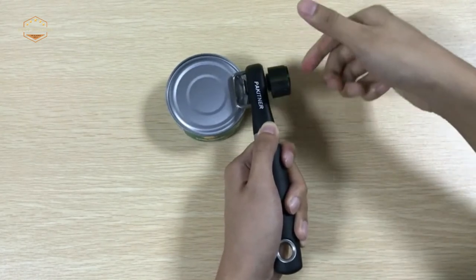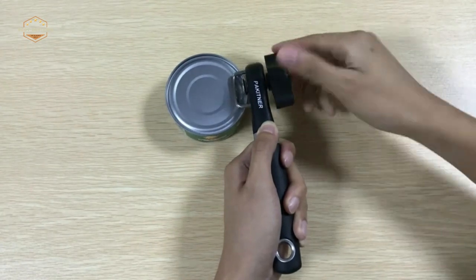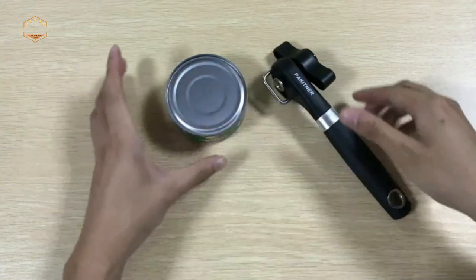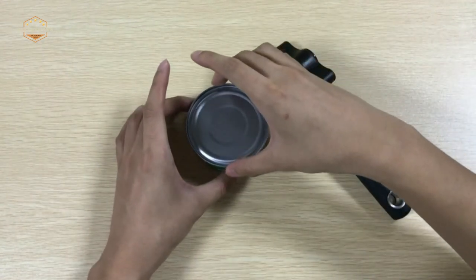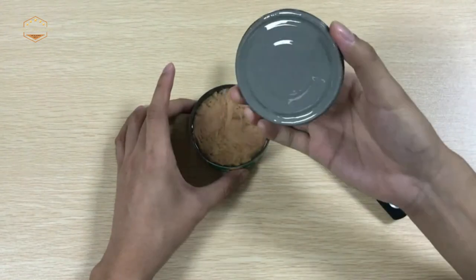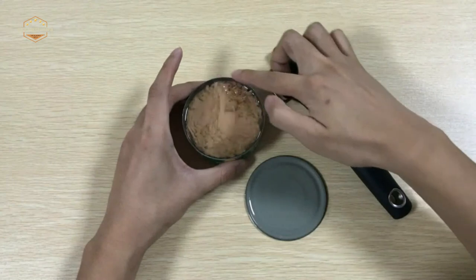Hope you found this video helpful in finding the best manual can opener among these options. If you found this helpful, please give a like, comment your opinion and tell us which one is perfect for you, and subscribe to our channel for the latest updates on product reviews.